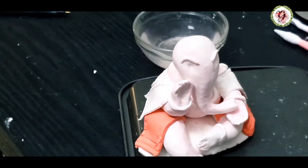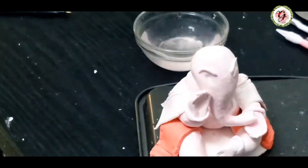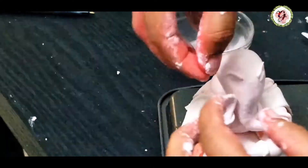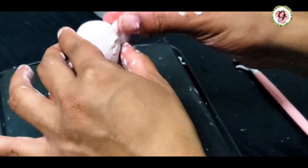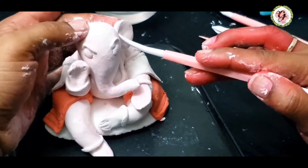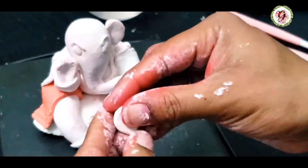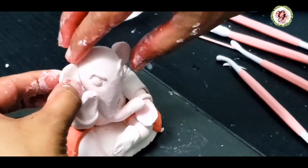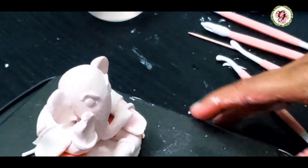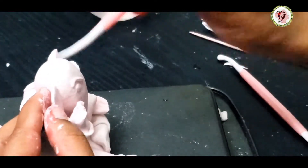This clay is so soft and comfortable. Now I'm attaching the eyes — I'm using white clay, but you can use mud color also. Now we'll make ears for Ganesha. Whenever we attach something, we have to seal from the front and the back as well.